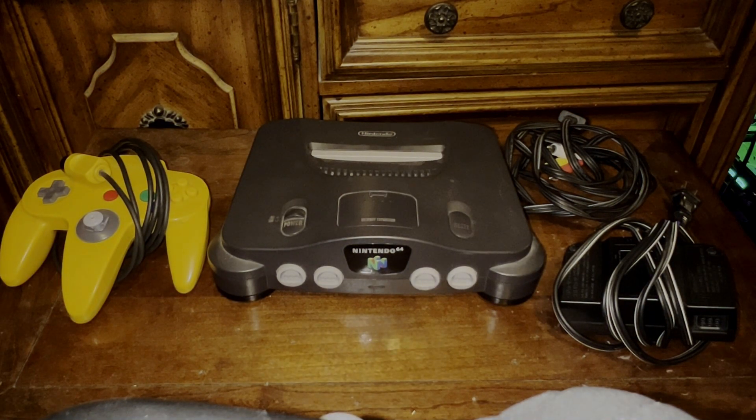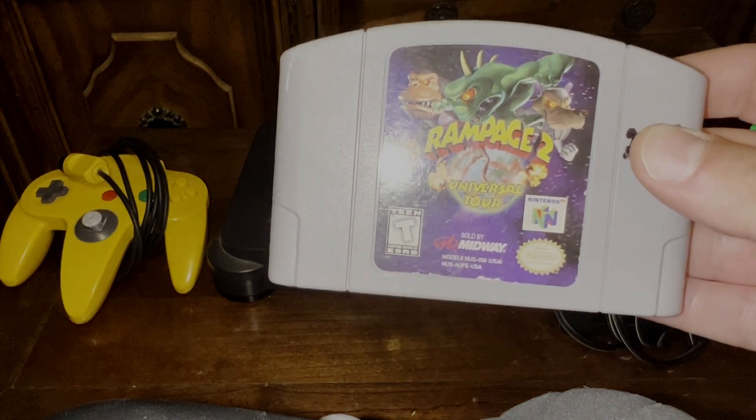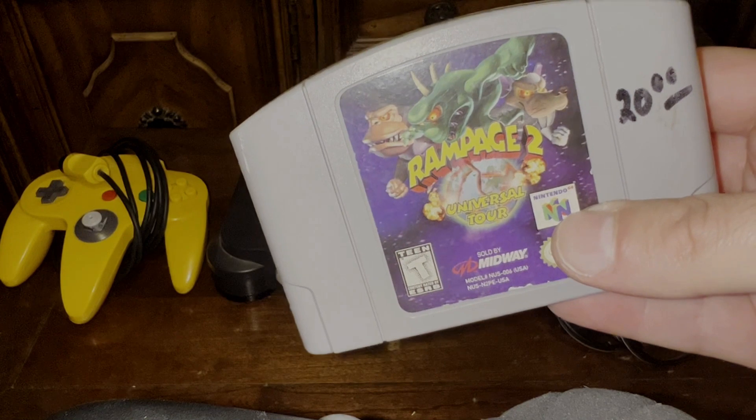Hey guys, look what I dug up! I bet you can't guess what it is — just kidding, you know very well what it is. It's an N64 with all the fixings. I am extremely pumped about this. I'm going to plug it in, see if it works, and we'll be testing it out with Rampage 2 Universal Tour.